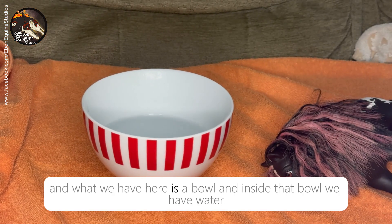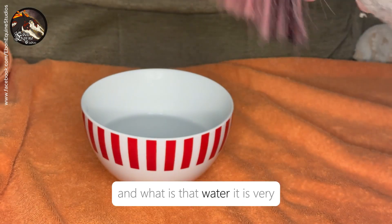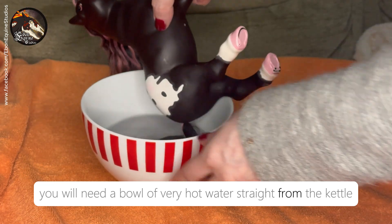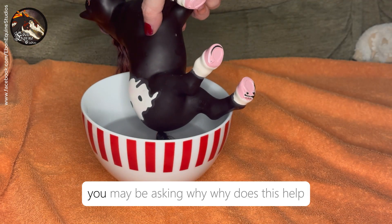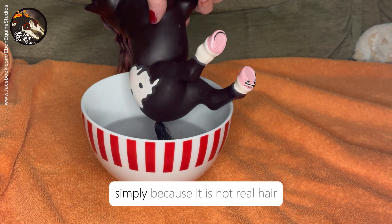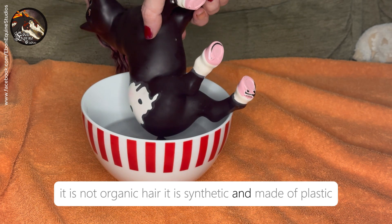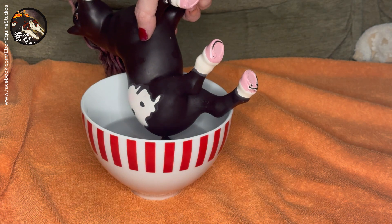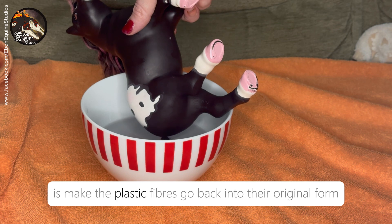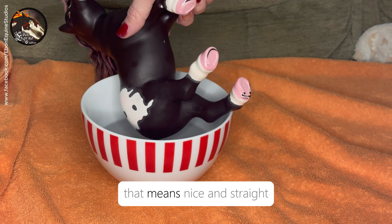What we have here is a bowl and inside that bowl we have water — very, very hot water straight from the kettle. You may be asking why? Why does this help? Why are we doing this? Simply because it is not real hair; it is not organic hair. It is synthetic and made of plastic fibers. What the heat will do is make the plastic fibers go back into their original form when it was first created — that means nice and straight.